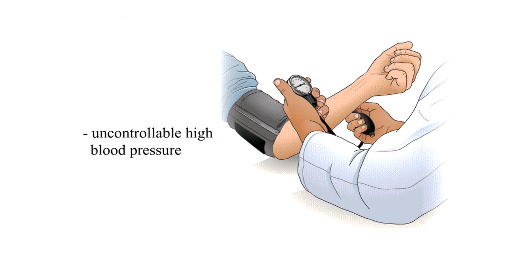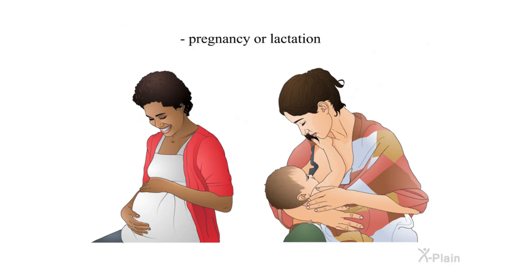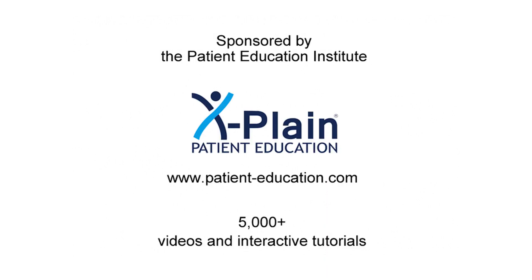Uncontrollable high blood pressure; circulation problems or previous vascular surgery in leg arteries; pregnancy or lactation; or autoimmune disease. Sponsored by the Patient Education Institute — www.patient-education.com — over 5,000 videos and interactive tutorials.